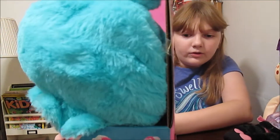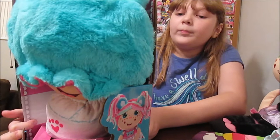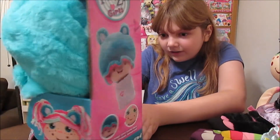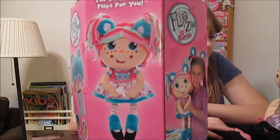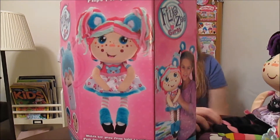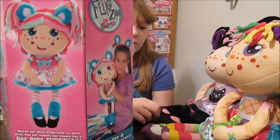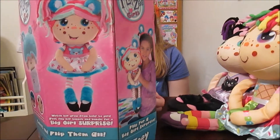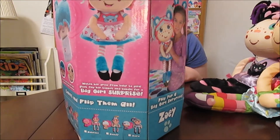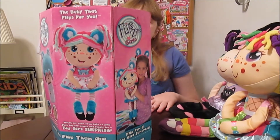So on the back of the package: you watch your girl go from baby to girl — just flip her bonnet and bundle for a big girl surprise. See her baby eyes turn into a magical freckle surprise. I love her coloring too. They're all very unique. That's another thing I like about these girls — they all have their own color scheme and their own personality and theme. They're all very different so you can pick one that really suits your personality and colors you like.